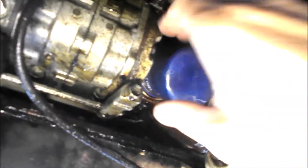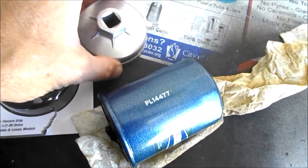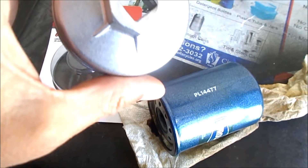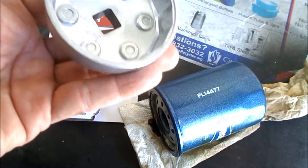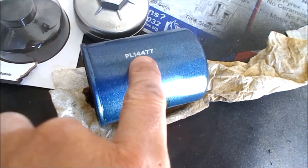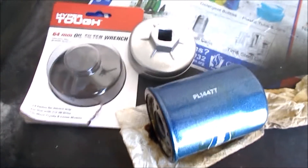It didn't warp, twist, or puncture anything — just real nice. Alright, the 64-millimeter wrench, half-inch drive — this is the one right here in case you want to look at it. It fits this oil filter type which is 64 millimeters and it fits perfectly, so hopefully that helps you out like it helped me out.